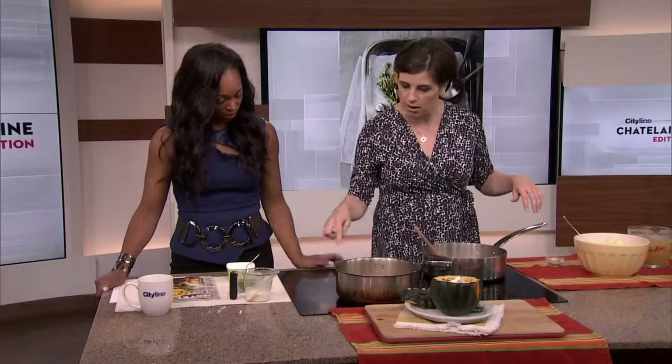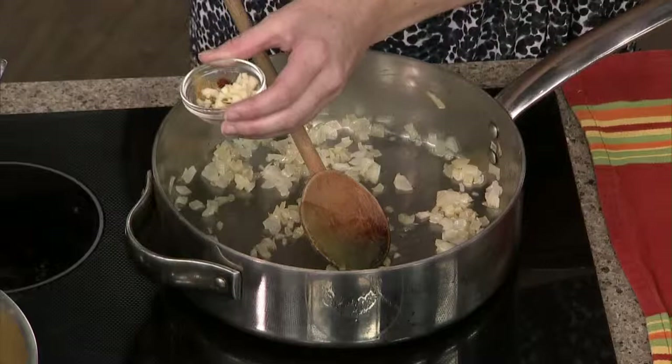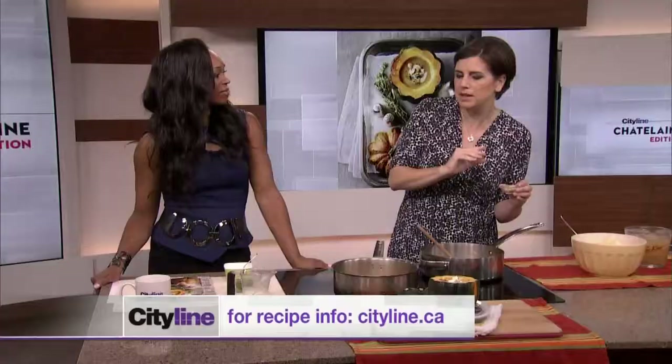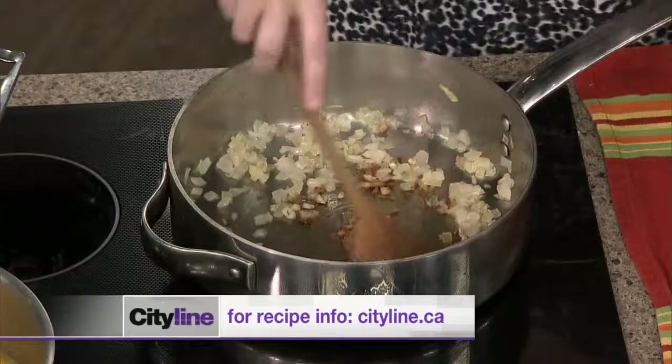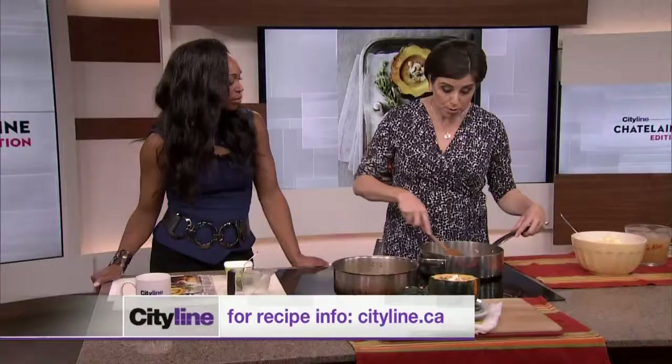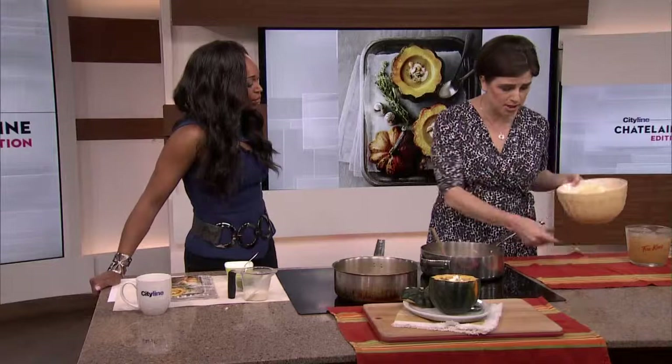It just starts off with a nice sautéed onion. So a little bit of onion, and then in here, lovely spices: cumin, chili, and cinnamon. There's a bit of sweetness there, a bit of spicy — not hot spicy. And a little bit of garlic, of course. It really tastes like fall, like warm spices. There are lots of curried squash soups out there and squash soup with apple — all good — but this is just a little bit something different.